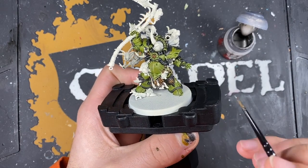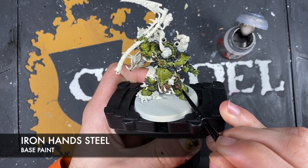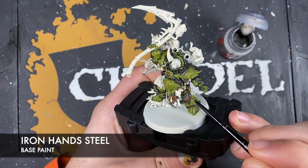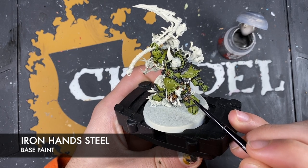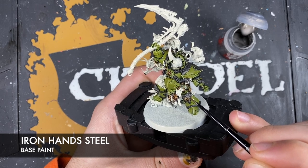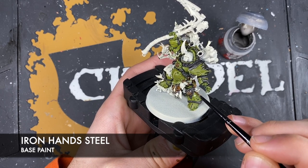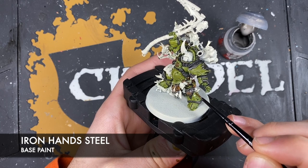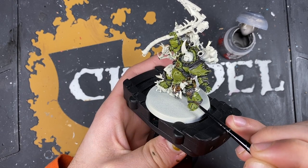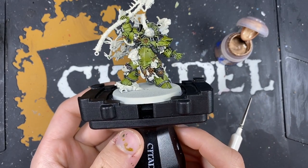Now we're going to highlight all of those silver details with some Iron Hand Steel, just picking out every edge across all of that silver. With all of that Iron Hand Steel applied to all of that silver, it's starting to look nice and blingy.